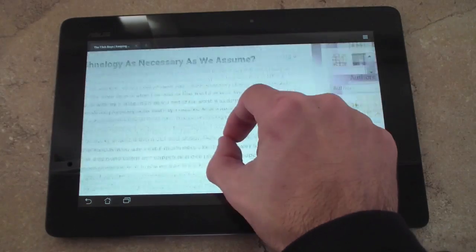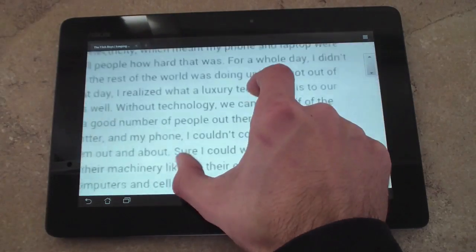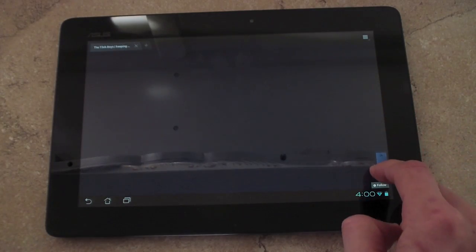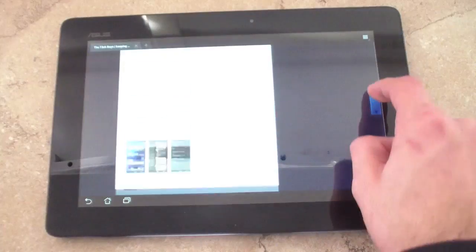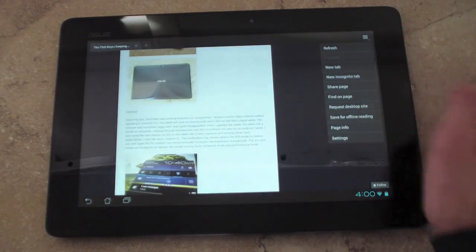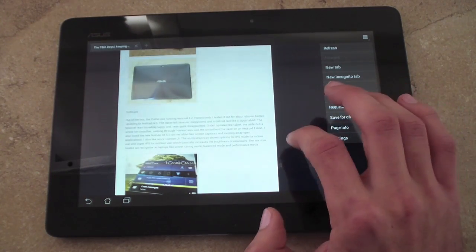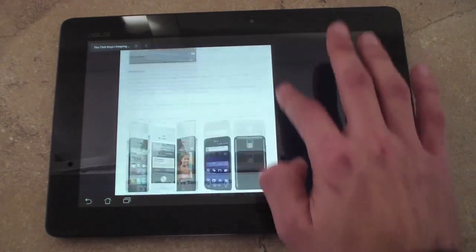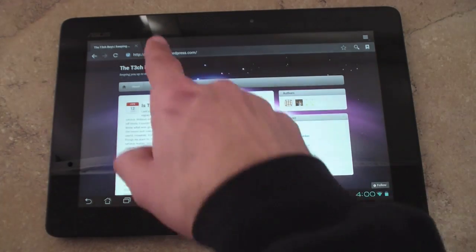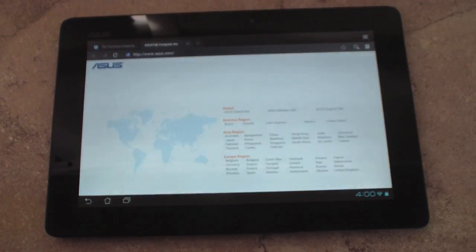Pinch to zoom is pretty smooth — there is a little bit of jitter at times, but definitely still usable. Scrolling through pages you get a scroll bar on the right side, which is nice when you want to zip through the page. There are options like request desktop site and save for offline reading, which made their way over from devices like the Galaxy Nexus. You can add new pages and refresh the page. Overall a great browser — I expected it to be a little bit faster, but I'm pretty pleased with the speed of the tablet.